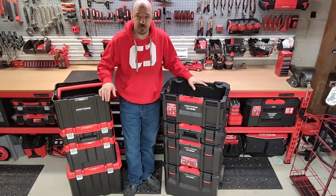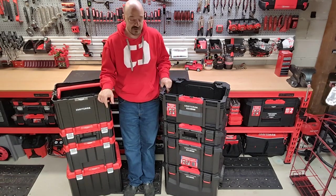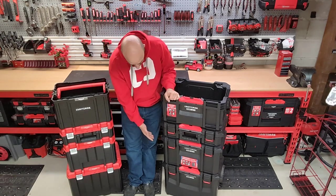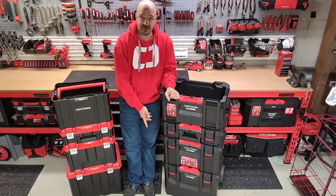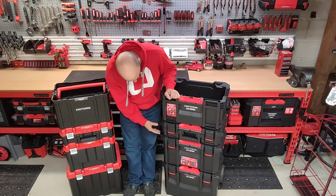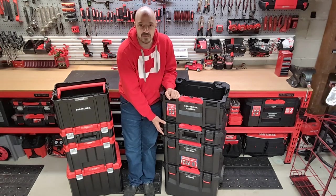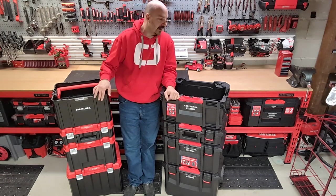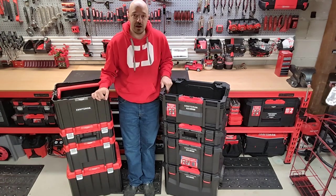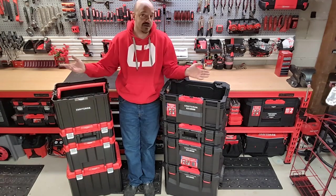Definitely worth the price — it is currently on sale right now, though I don't know how long that sale will last. During the holidays, Lowe's had a version of the TradeStack tower that included this crate as opposed to the small suitcase which goes underneath. So that's the TradeStack open crate in a nutshell. Thanks for watching, don't forget to like and subscribe, and this is the Craftsman Cave.